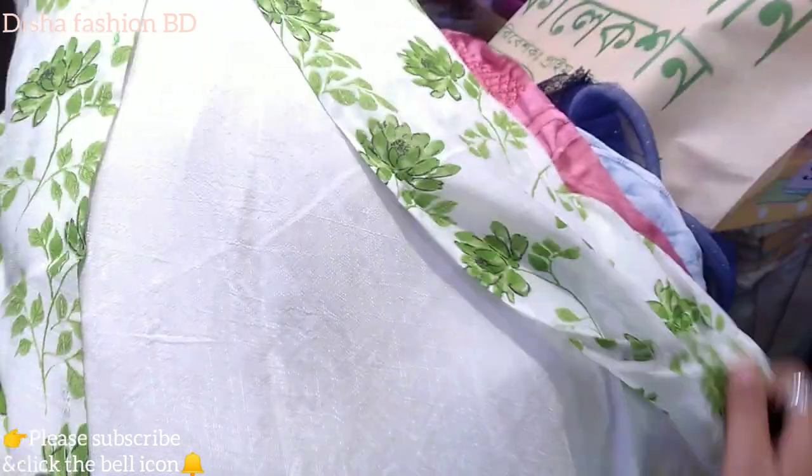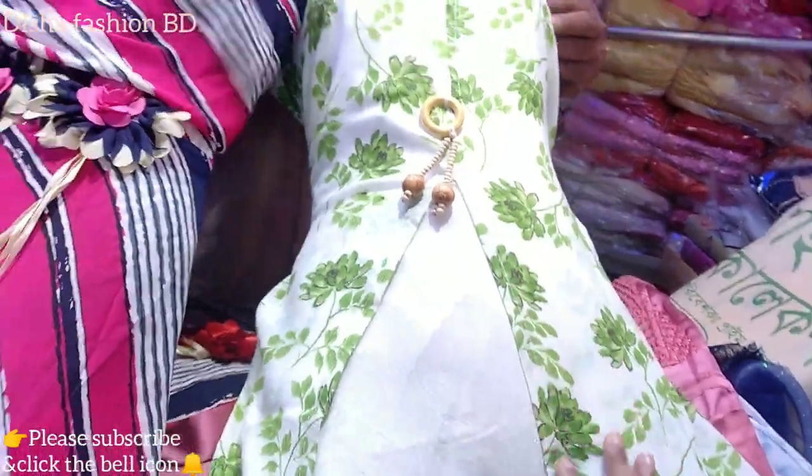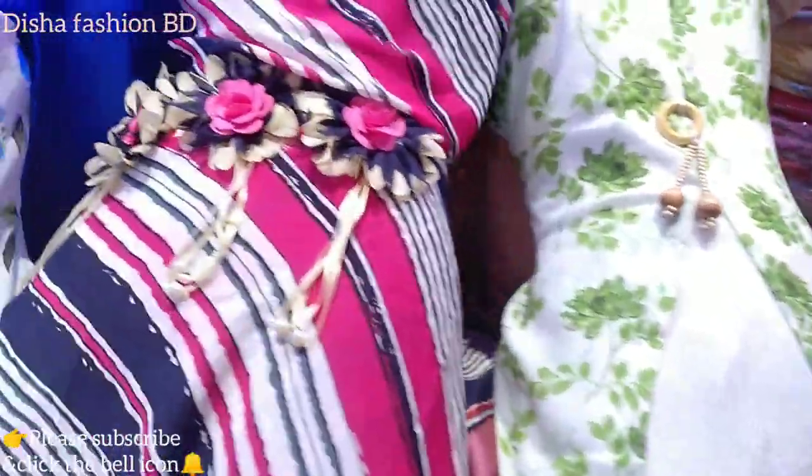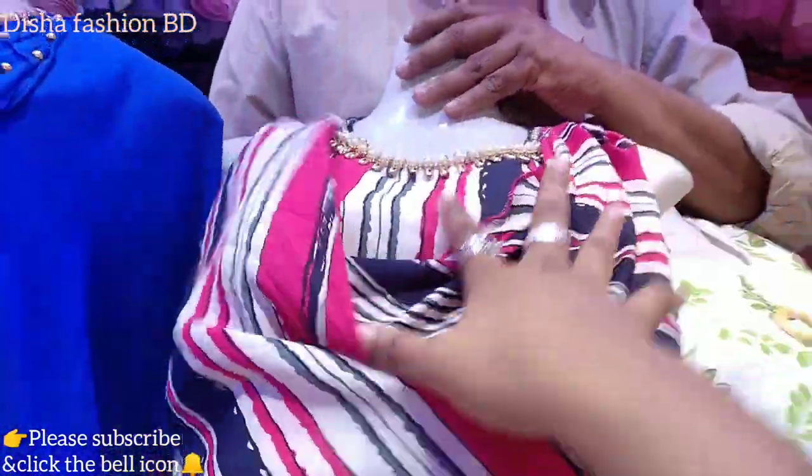How would you make this one of these colors? It is a good color. What is the size of this color? Yes, it is very low price — look at this design.